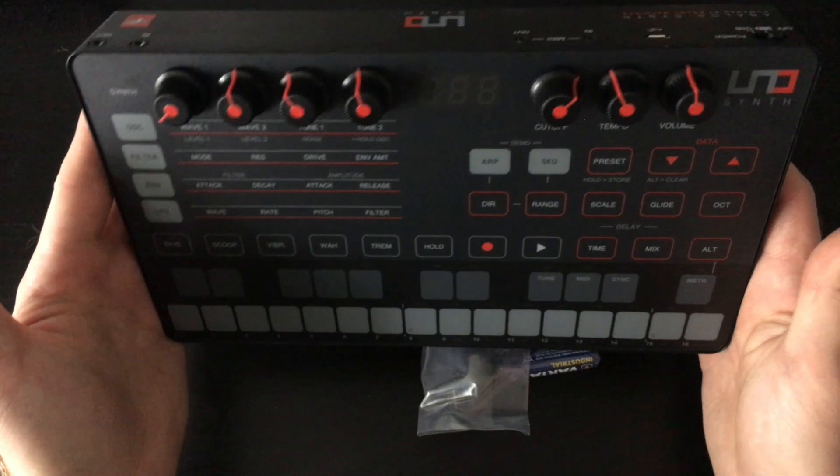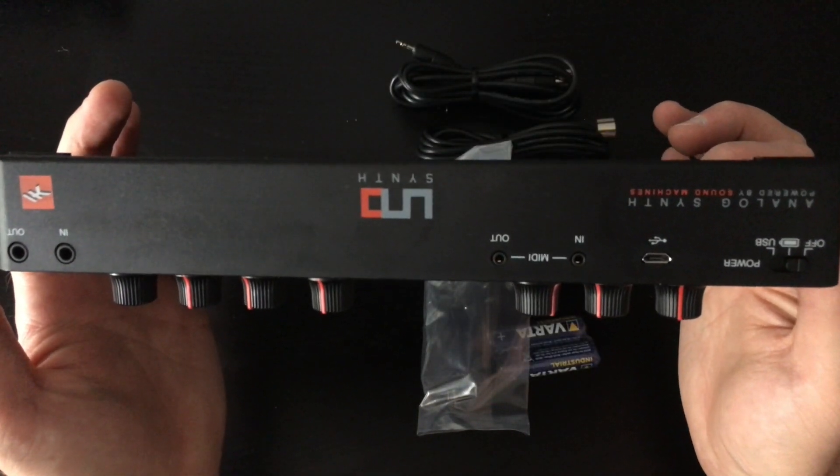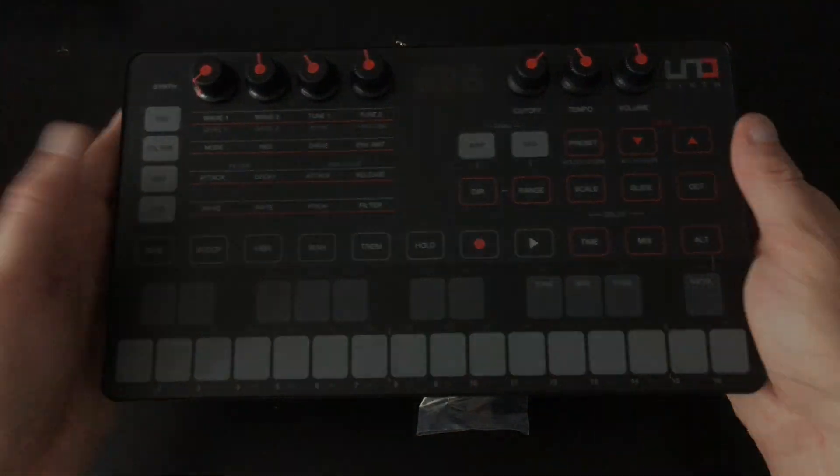So that is everything in the box that comes with the new Uno Synth. Hopefully that's helpful for you guys, and we'll see you in the next video where we'll be having a proper listen to it.